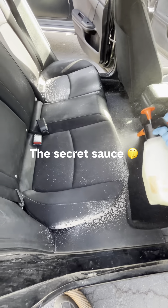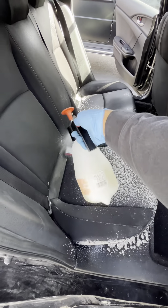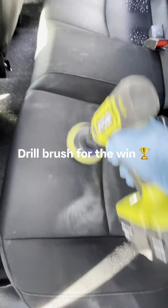The secret sauce — drill brush for the win.